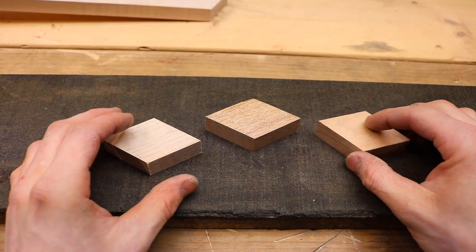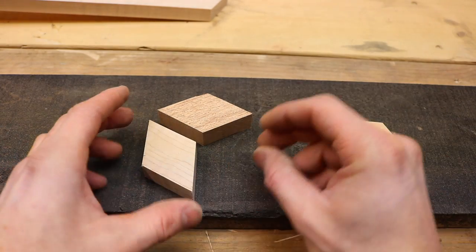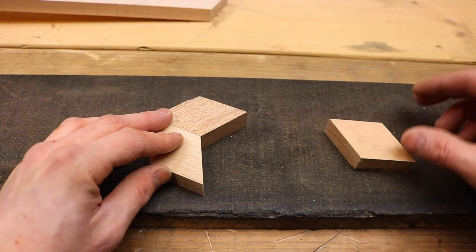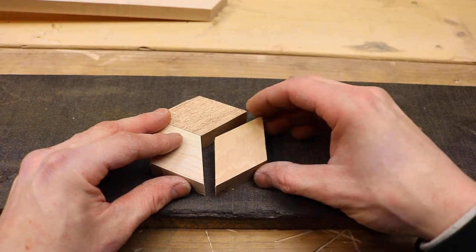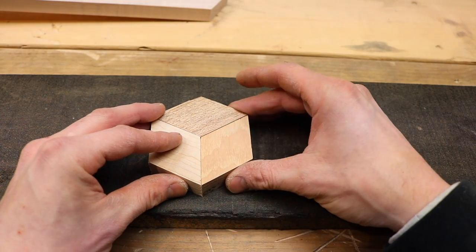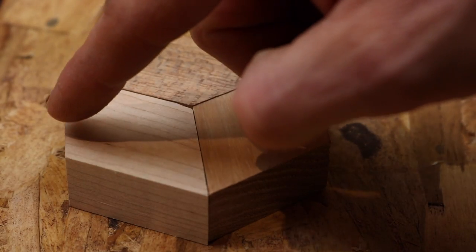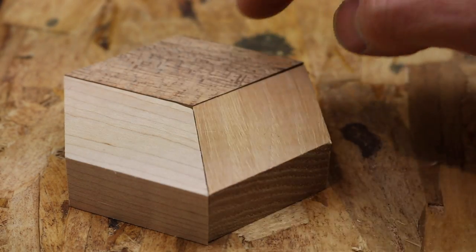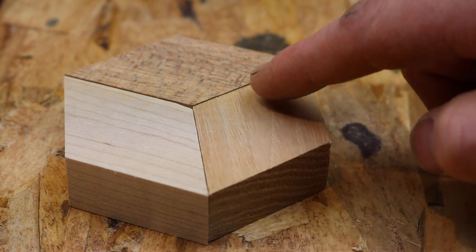Now we've got all three pieces cut for our test. We'll take our darkest one and lay it like this, take one of our other pieces and put it like that. I'm going to want the grain to run the other way, so I'll set our other piece like that. The grain is going to run this way, this way, and this way.